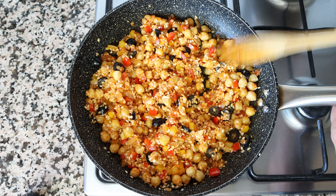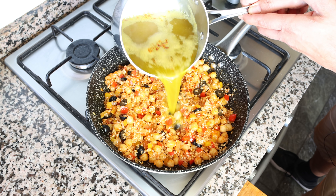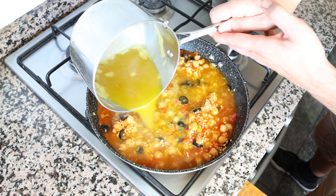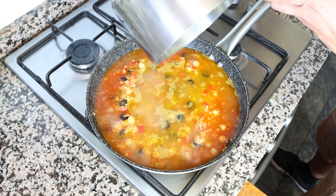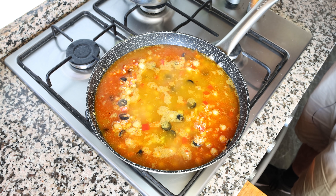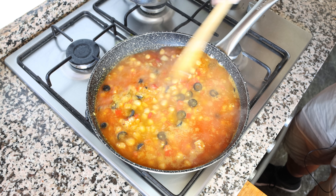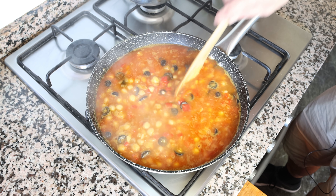Once everything is well mixed, I'm going to grab the hot saffron-infused vegetable broth we've been heating and slowly add it into the pan. Then we'll turn off the heat and give it one final mix so everything is evenly distributed. If you don't have an ovenproof pan, at this point transfer all the mixture into a casserole dish, give it a mix, and use that to bake your rice.